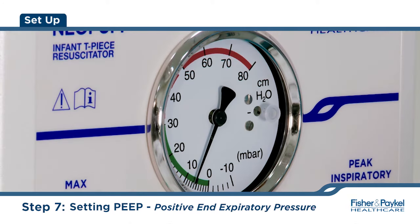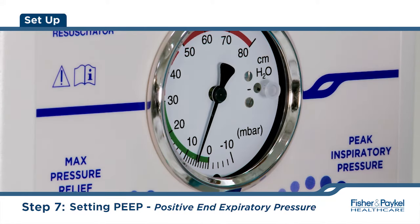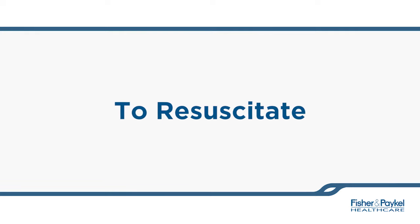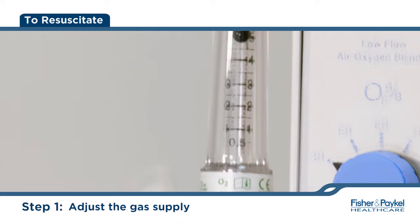Adjust the PEEP cap to the desired PEEP level. Adjust the gas supply to the desired flow rate.